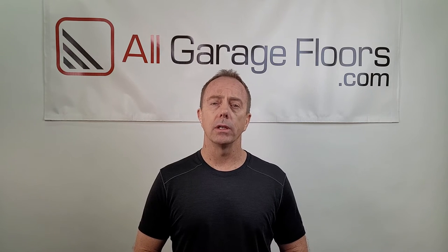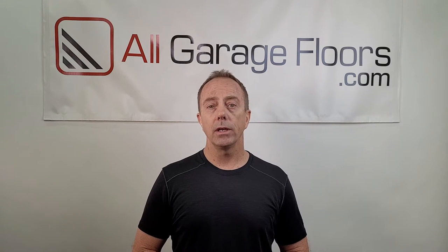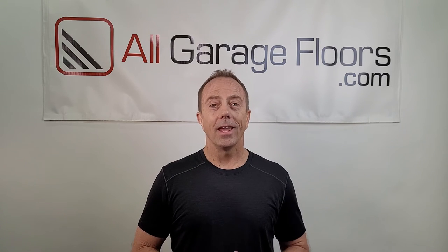Hey everybody, this is Shea Walker with All Garage Floors and today we're going to talk about whether it's actually necessary or not to etch the surface of your concrete before you apply an epoxy or similar garage floor coating. In addition, we want to tell you about a particular coating that we tested regarding this subject that you may find highly interesting. Hit the subscribe button below so you can get updated with new videos as they become available.